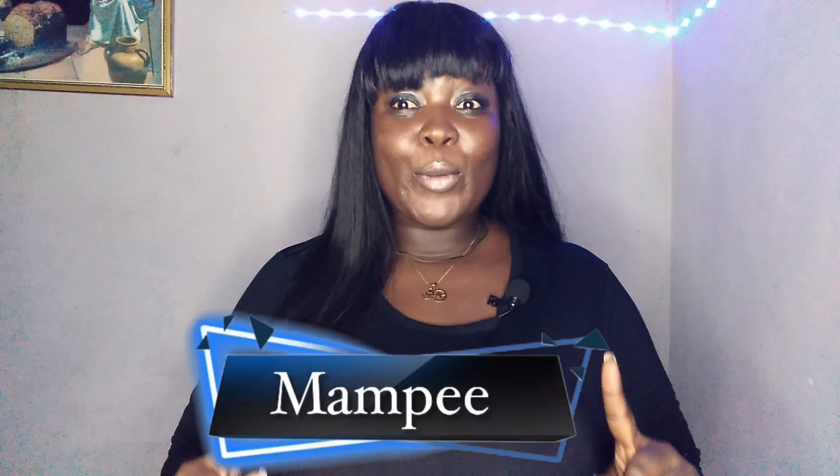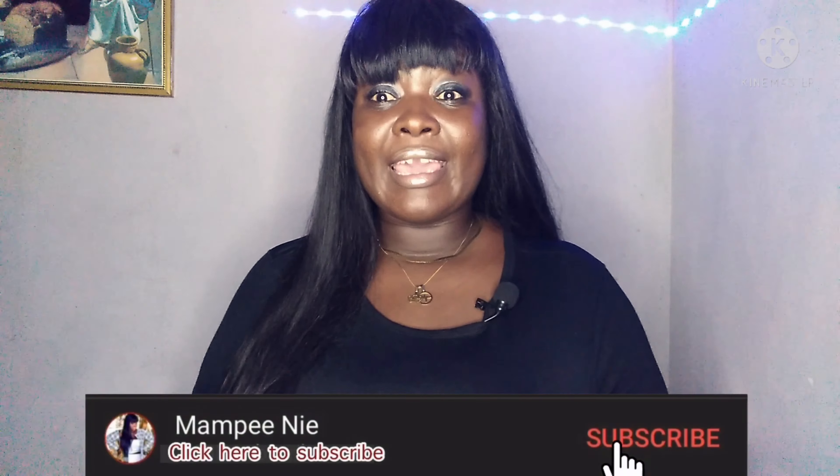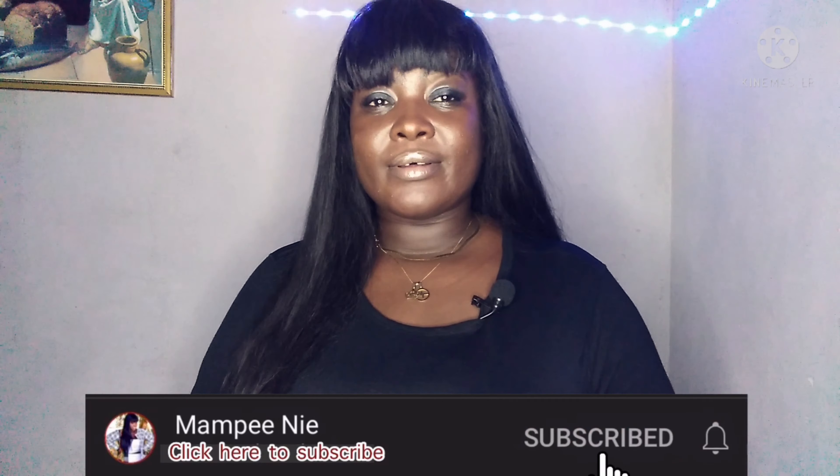Hey guys, welcome back to my channel! This is your favorite girl Mumpy, aka the thick girl with big personality — aka you and me, aka everybody.